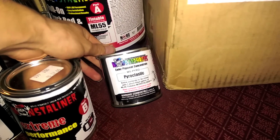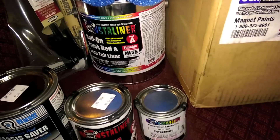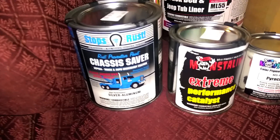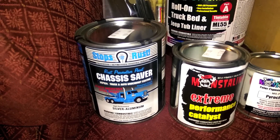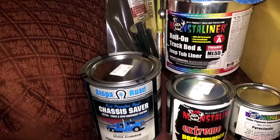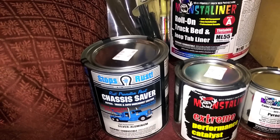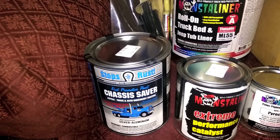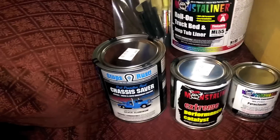Here's the Monsta Shades - I got Pyro Classic - and that gets mixed in for color. Over here is Chassis Saver, which is a neat little product. This is the silver aluminum version. It covers up all the rust and seals it up - it's got aluminum particles in there that actually prevent any moisture from reacting to it.